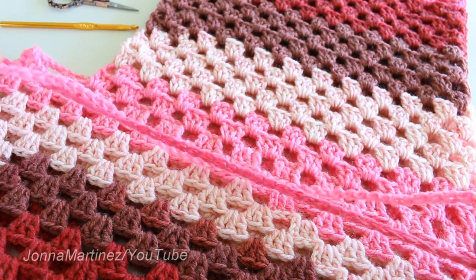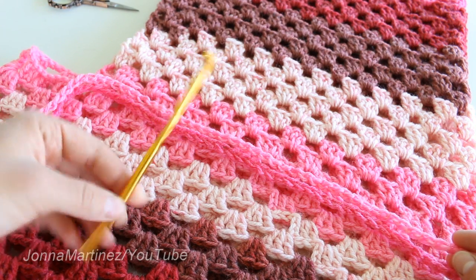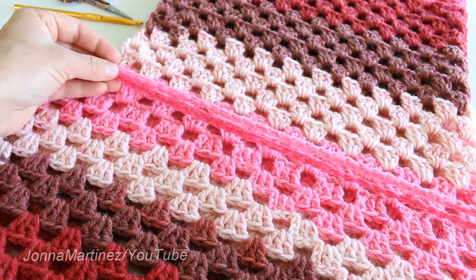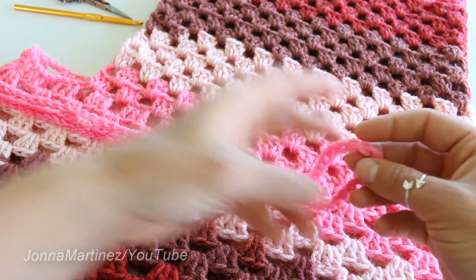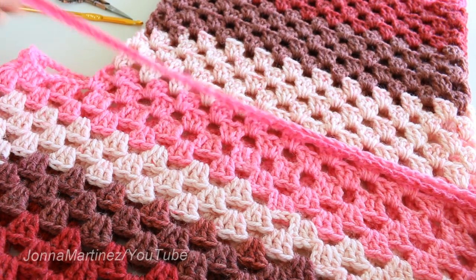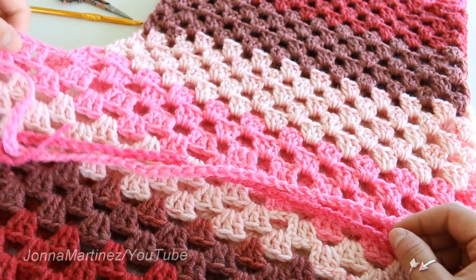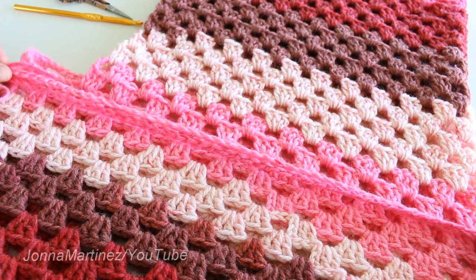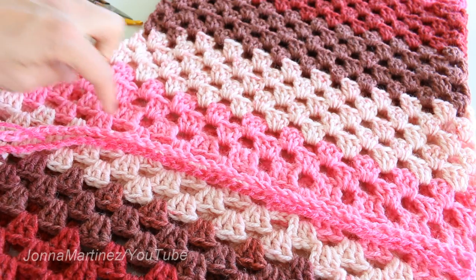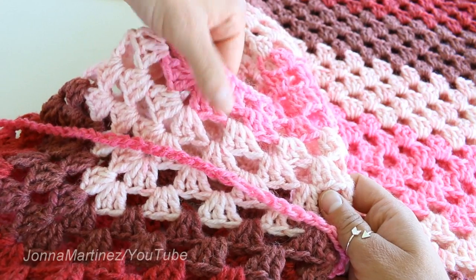I counted the chain and it was about 107 with my same 6 millimeter hook. I went a little bit longer than I mentioned previously, so you could put it up here or down here where our very first row for the poncho is. I think I'm going to put mine right down here, and I'll show you right now how we are going to weave this in and out — over here in the center of the poncho where you have your increase.